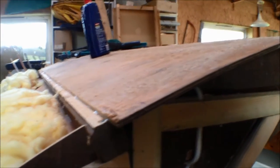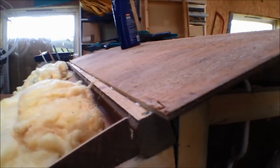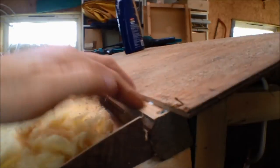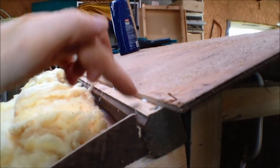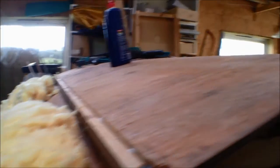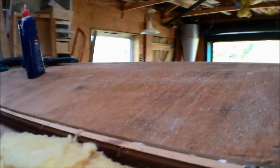So this is the top ply — quarter inch that's now been cut halfway down that spline, nailed in and glued. You can see there's a bit of excess glue there. It went on pretty simply — easily, should I say.